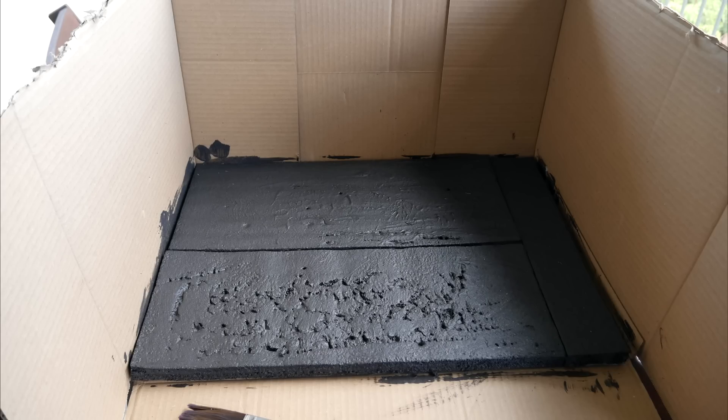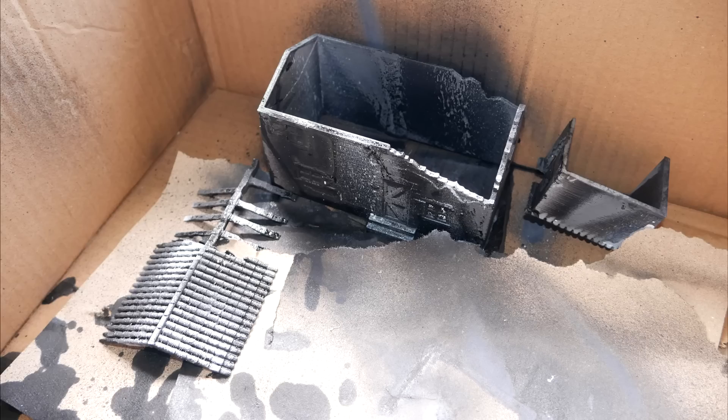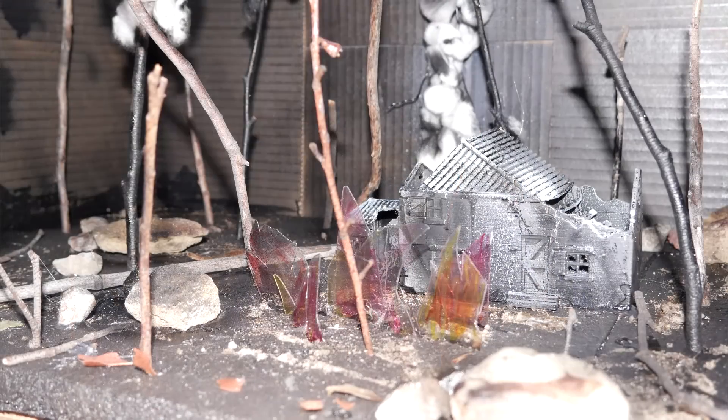One bonus item: my daughter had an assignment for school where she needed to create a bushfire diorama. We searched and found this ruined house model by Jeremy Connaughton. Once printed, my daughter gave it a mix of grey and black spray paint to make it look charred. Considering she left this pretty late, I think the end result looks pretty good, thanks in part to a deadline-beating 3D print.